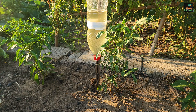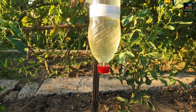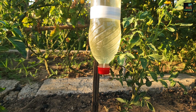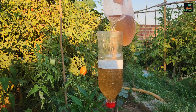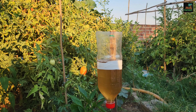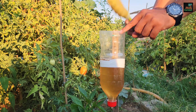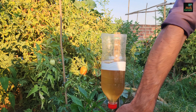The beauty of this system is that it waters your plants without requiring any additional effort from you. You can also use compost tea to fill the bottle, allowing your plants to receive food through the drip system. This way, the plants receive not only water, but also essential nutrients, which promotes growth and health.